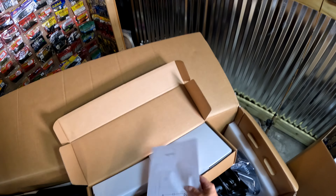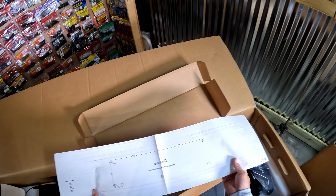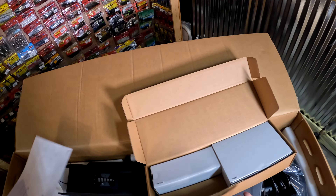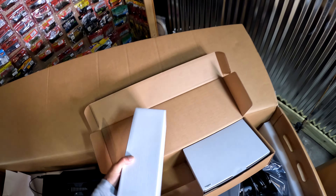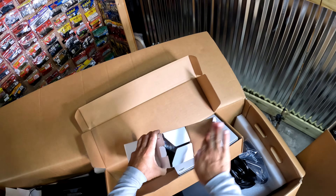Two boxes to go. There's our template — that's where we're gonna mount the base to the bow of the boat, which will be very nice and helpful.